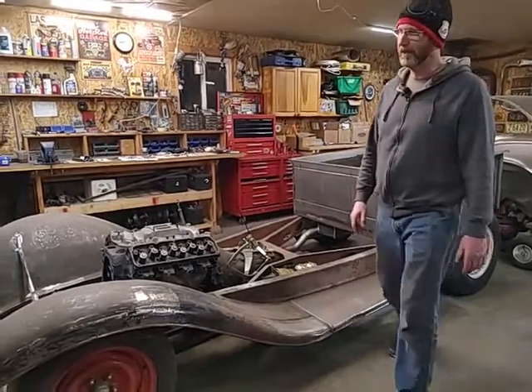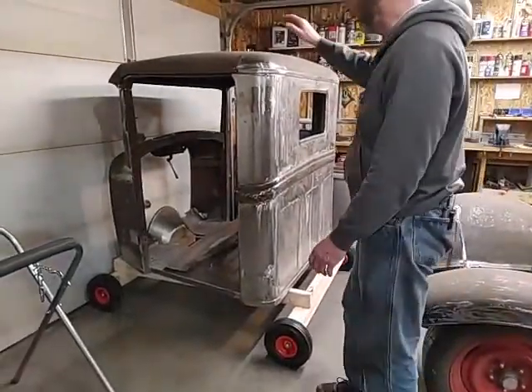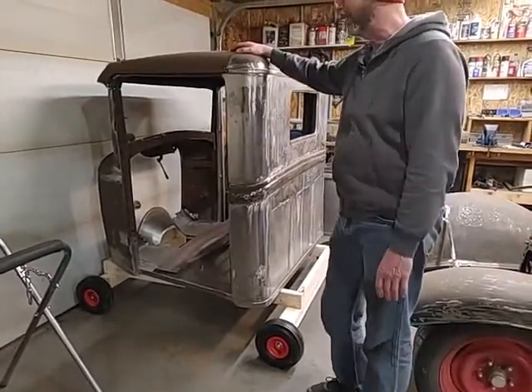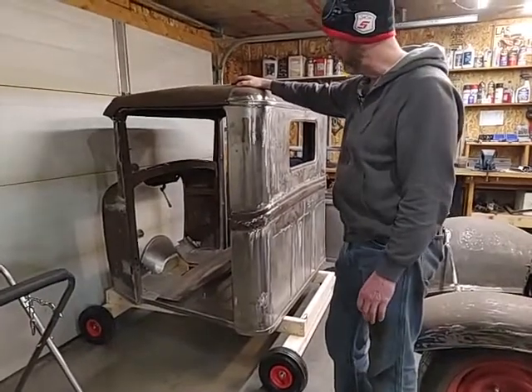Over here you can see I've put it on a small dolly. I went into Princess Auto and picked up some little cheapy wheels and some 2x4s and made a cart that I'll be able to push out into the front yard and do sandblasting on it.